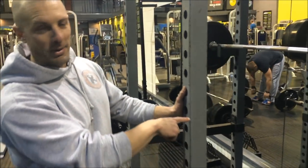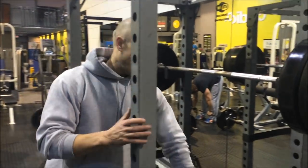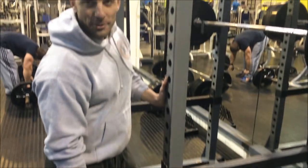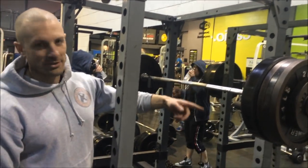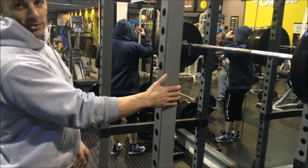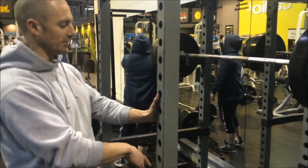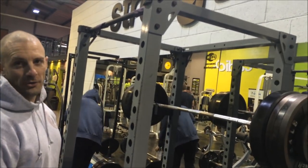We're looking at the GPR378 Power Rack. This was the revision from a few years ago. They've got the box section safeties and the box section lift-offs, so heavy duty kit. In here it's been used commercially for probably about six years. We've been squatting quite heavy and it's perfectly capable of taking it. Three by three box section for the uprights, three by two for the cross sections — a heavy duty rack.